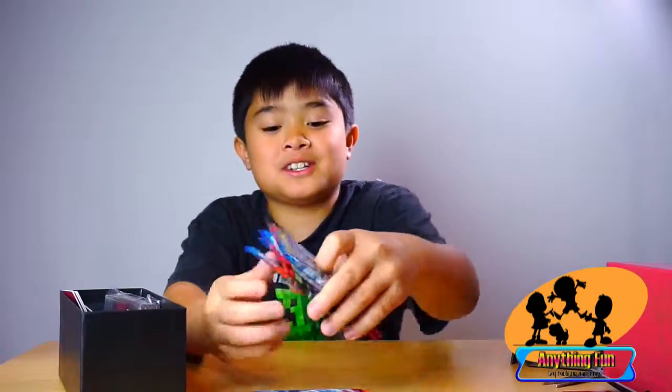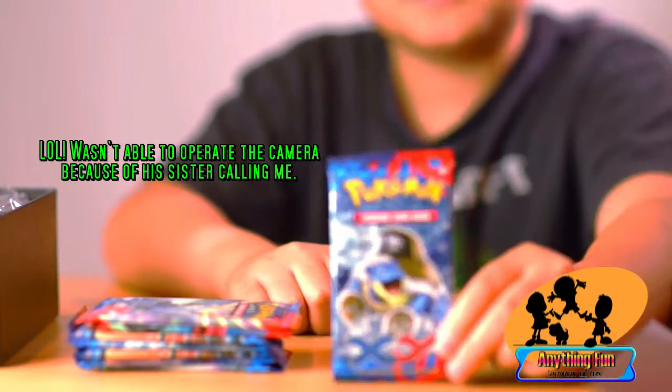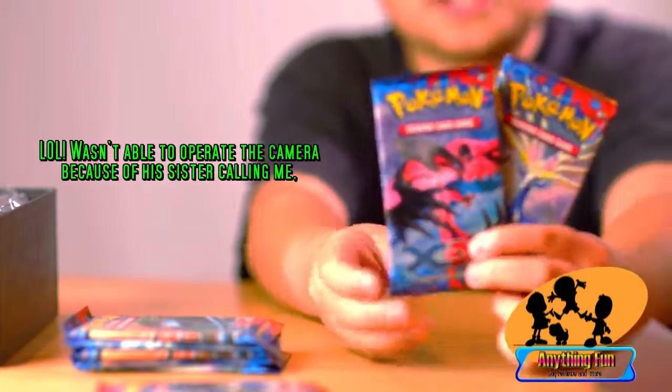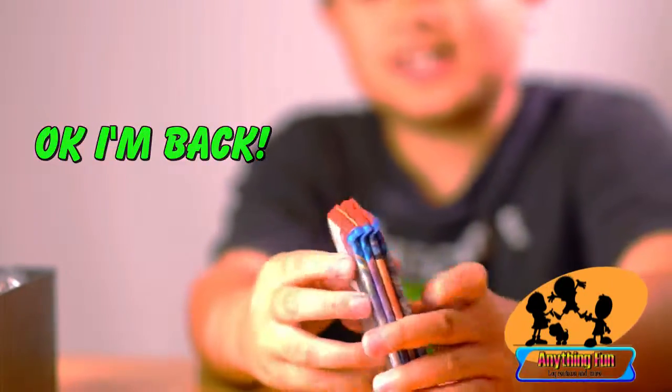So what my dad was talking about — there are four different pack arts. Here's one of them: Blastoise, Mega Blastoise actually. Xerneas and Yveltal — those are the two main legendary characters. And last but not least, Venusaur, Mega Venusaur. And then you get the same four pack arts again, so those are the eight packs.